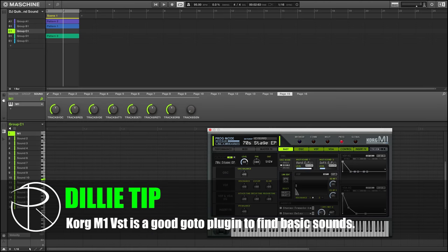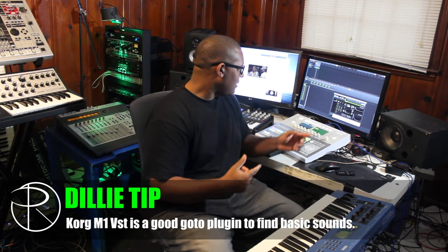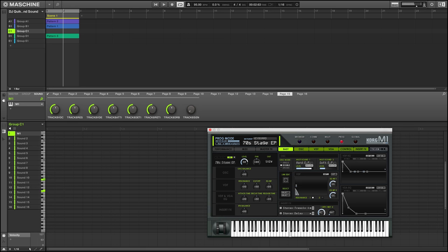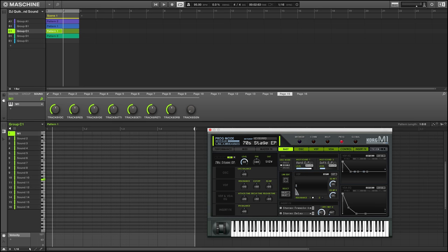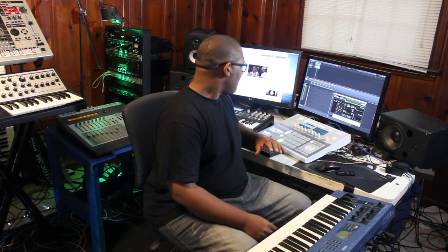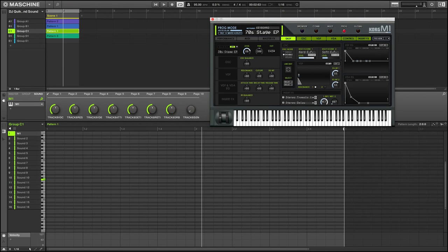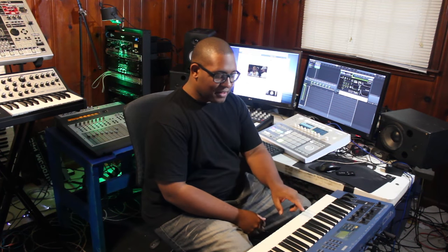Alright, so we're going to dive right in. We're going to start off with the Rose Piano and I'm also going to try to show you what's going on on the screen to better highlight the notes that I play. Let's go ahead and go straight to the screen. We've got the Korg M1 plugin ready to run, and we're going to start off with two chords. We're in the key of G.